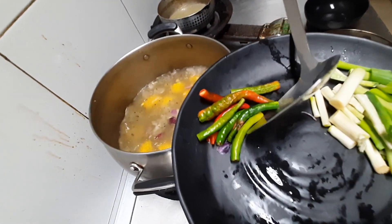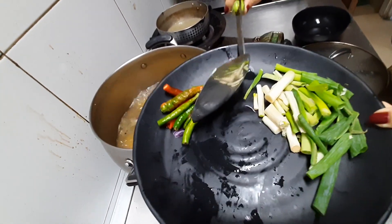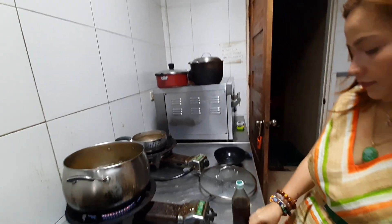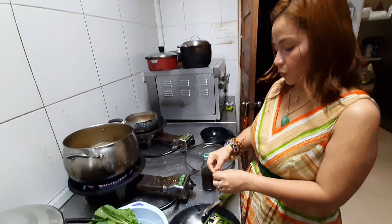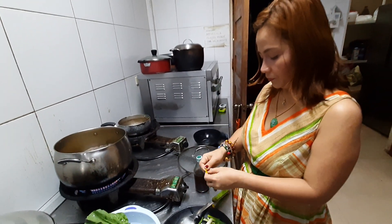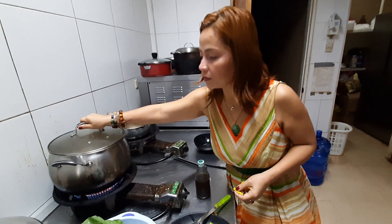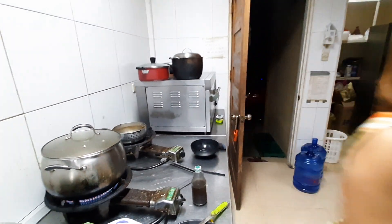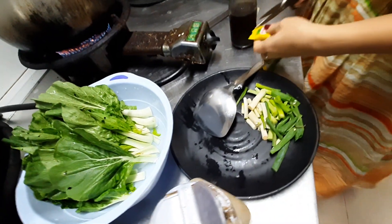If you like it a little bit hot, you can add chili — but this is optional. And the beef cubes — put the beef cubes in.